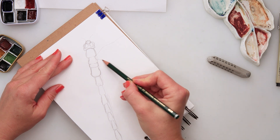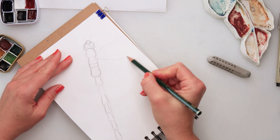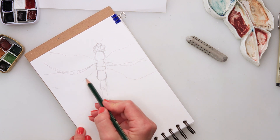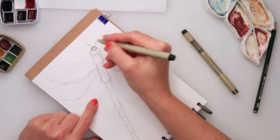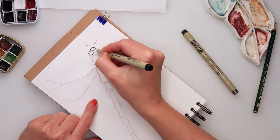Then moving on to the wings. Since the paper is a bit too small for the size of the dragonfly I'm painting, I'm not going to place the entire wing onto the paper, so the wings won't be fully visible. But if you prefer, you can just draw it smaller and paint the entire dragonfly.